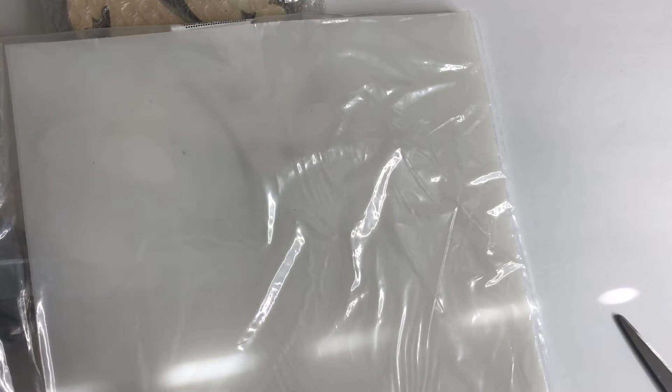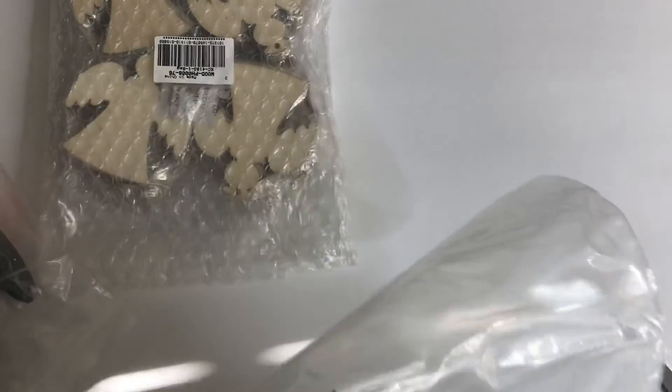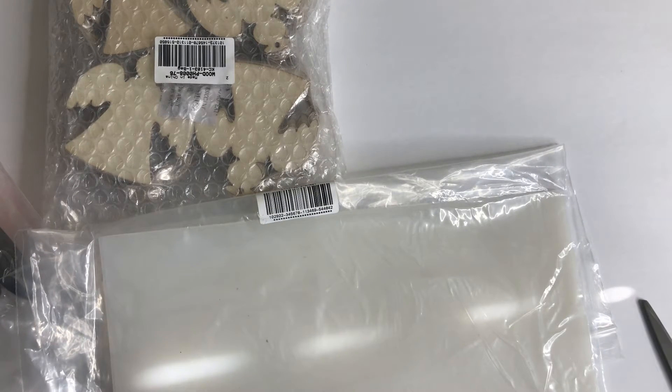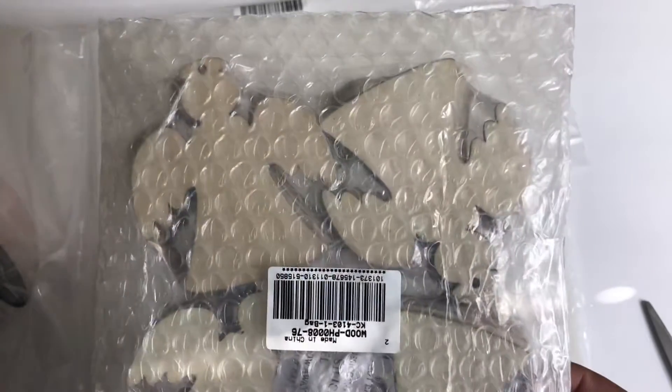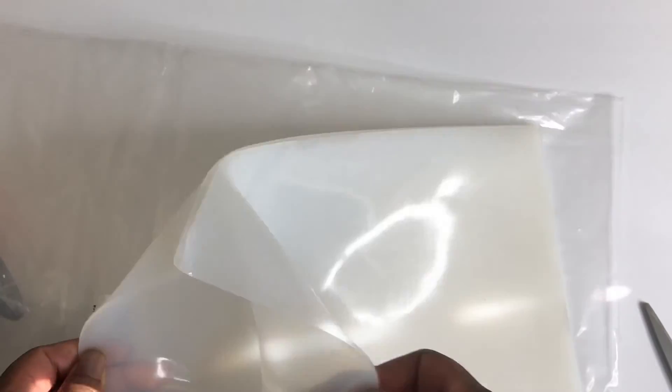The first thing that I got are these silicone mats. I have never used silicone mats before, so I am very interested in showing you guys what I'm going to do with this. I've heard a lot about silicone mats and I can't wait to work with them. You do get two mats, so let me take these out of the package so you can get a good look. And this is what they look like — very well packaged.